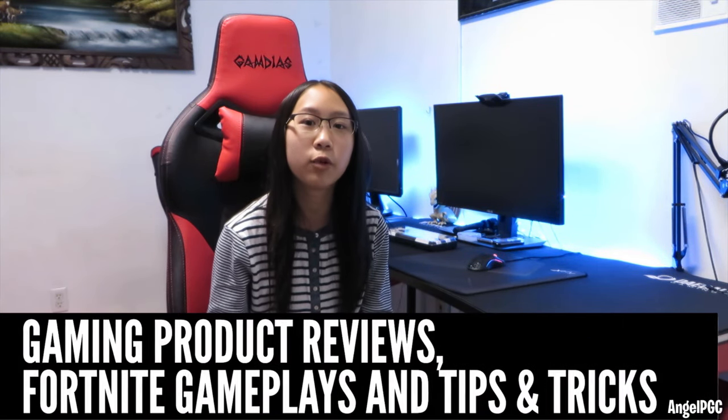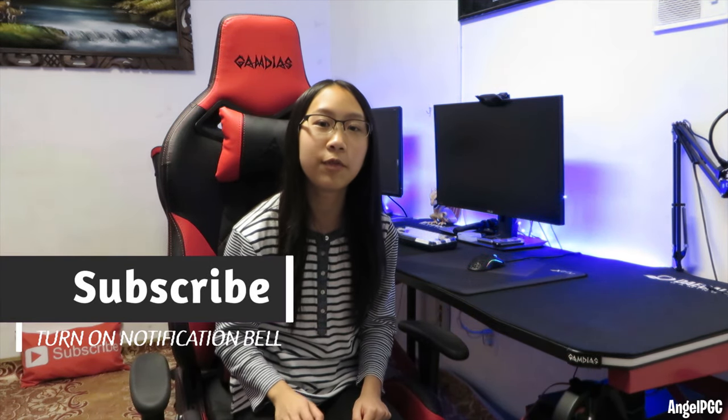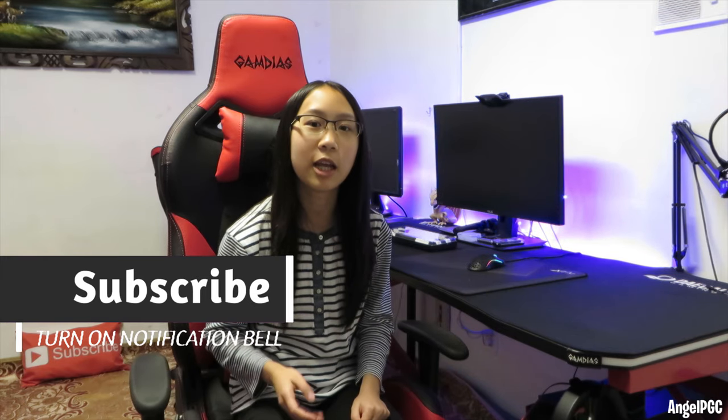Hey everybody, welcome back to another gaming product review video. If you're new to the channel, I do gaming product reviews, Fortnite gameplays, tips and tricks, and giveaways. If you enjoy this content, be sure to subscribe and turn on the notification bell, that way you don't miss out on any of my uploads.